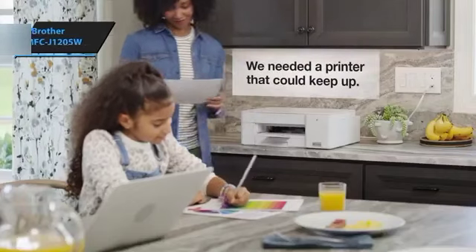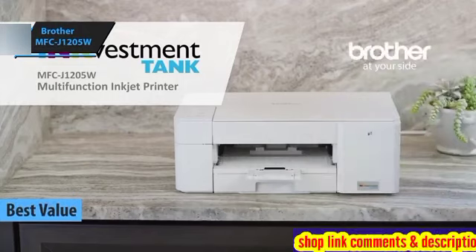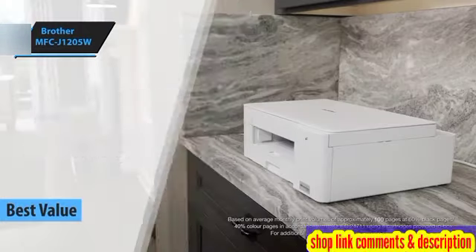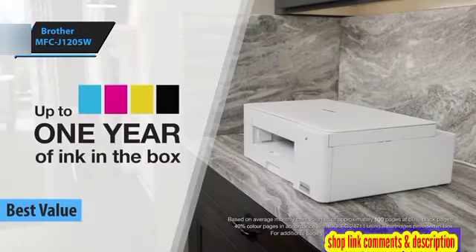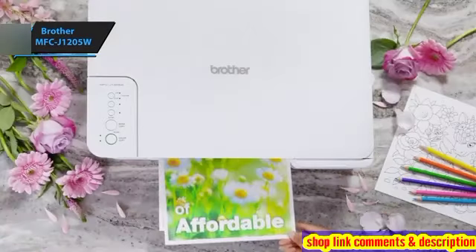The Brother MFC-J1205W stands out as an exceptional value-for-money printer in 2024. As a multifunctional device, it is equipped with a flatbed scanner, perfect for scanning and duplicating documents or images.